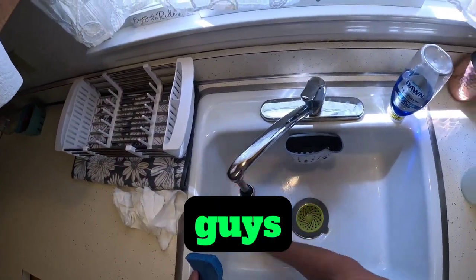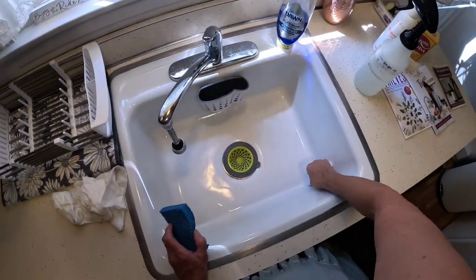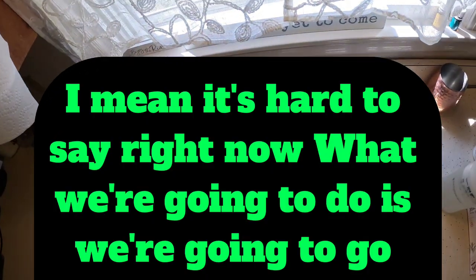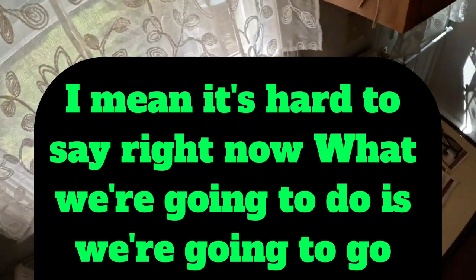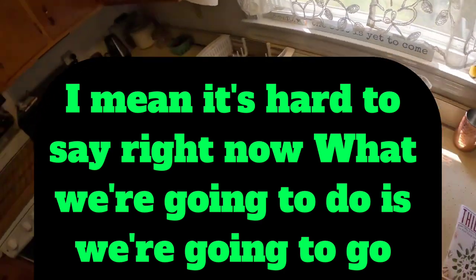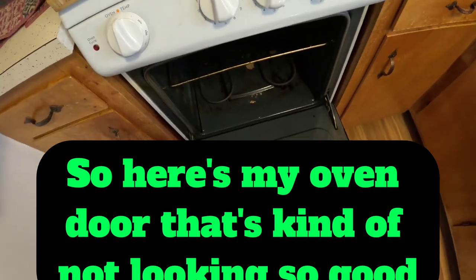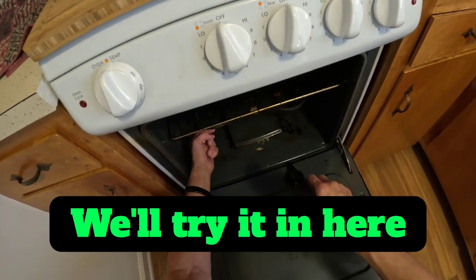Smells really good, guys. Now what we're going to do is we're going to go ahead and use this in my oven. Here's my oven door — that's kind of not looking so good. We'll try it in here.